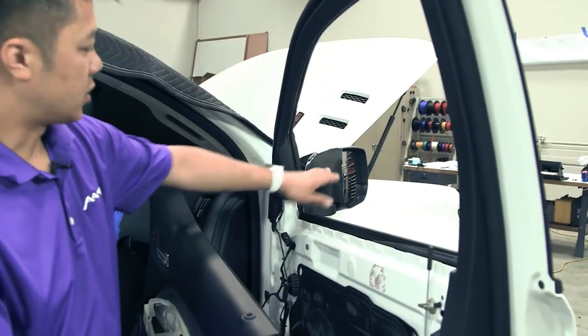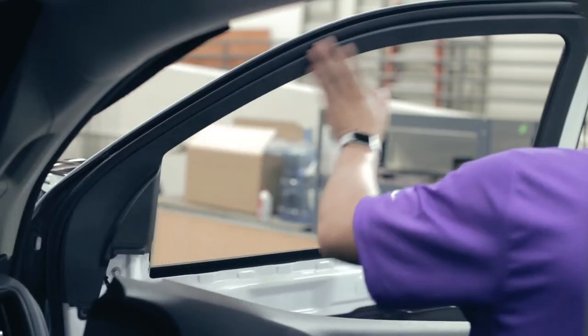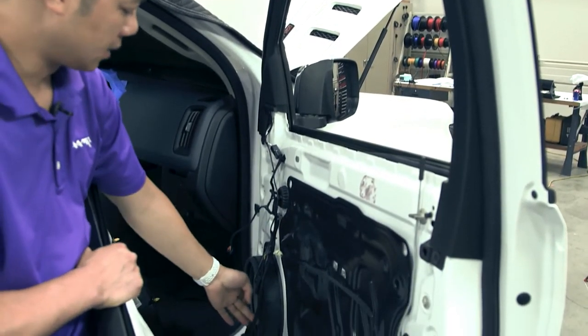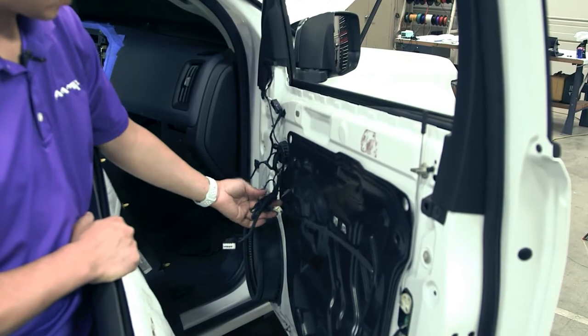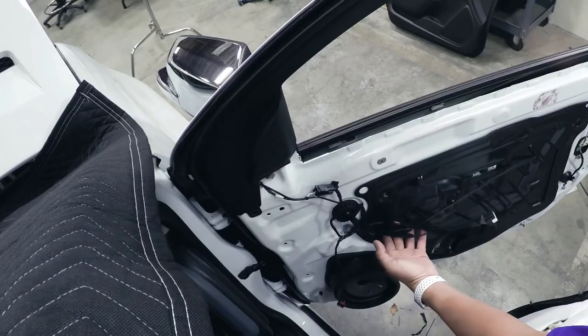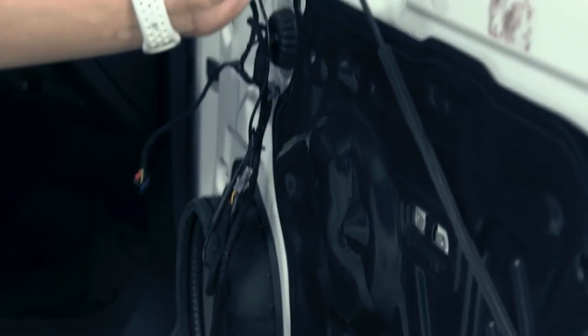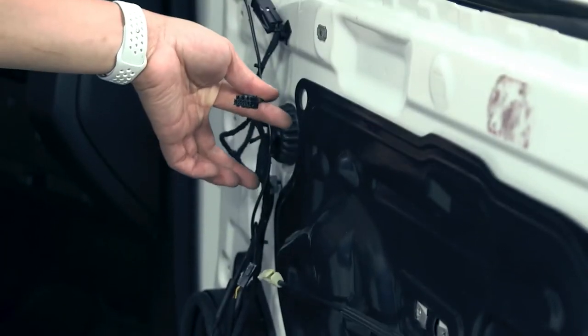Once the mirror has been reattached to the vehicle and the garnish has been reinstalled, the next step is to reattach the door panel onto the door skin. Ensure that your harness for the camera system is neatly tied to the power window switch harness. You'll prepare your door cable and your power door lock connector.